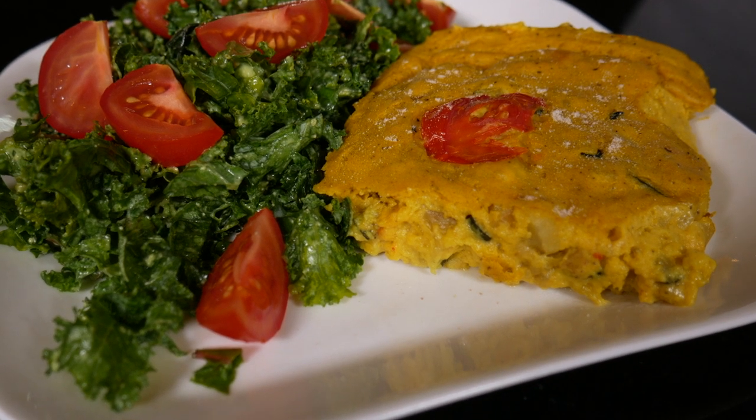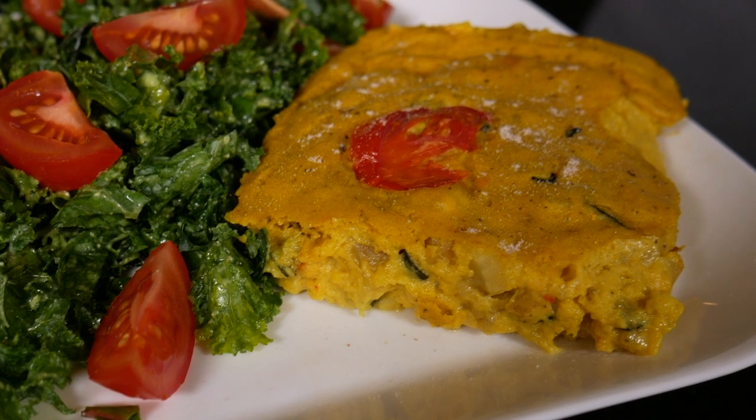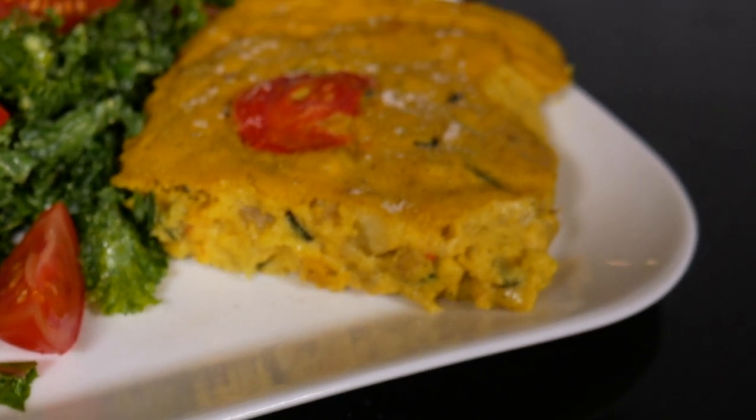Hello there, it's Bridie here and I am here today to share with you a delicious vegan quiche recipe. Yes, vegan quiches do exist and they taste fantastic.